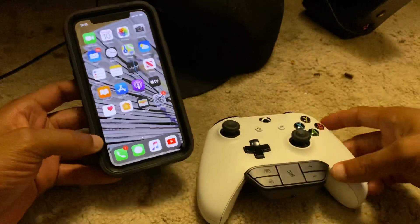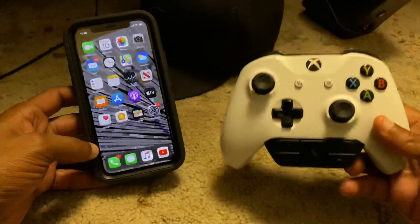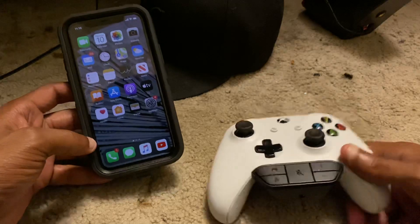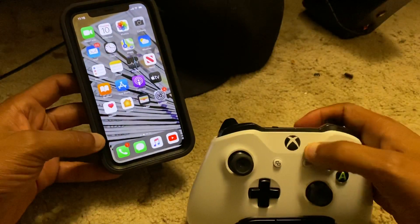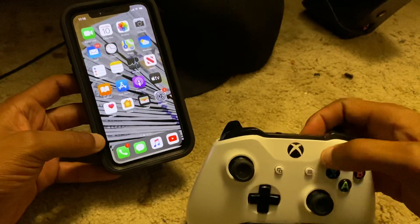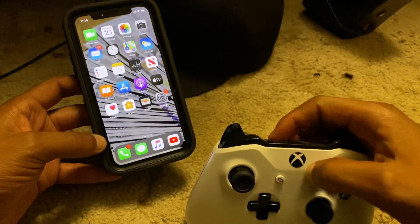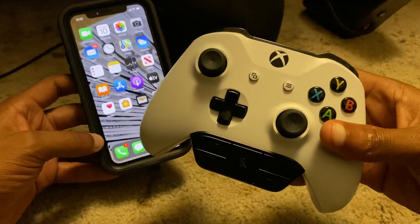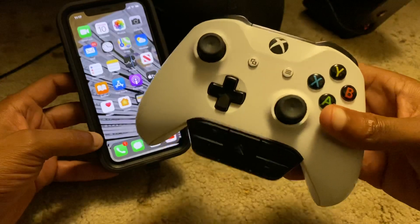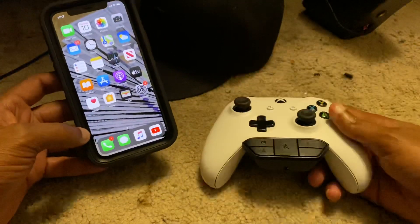You're going to need an Xbox One controller that supports Bluetooth connection to an iPhone. That would be this type of controller — the one that doesn't have the big marks in it. You basically need an Xbox One slim controller, so if you've got an Xbox One S or one of the newer Xboxes, you can do this.